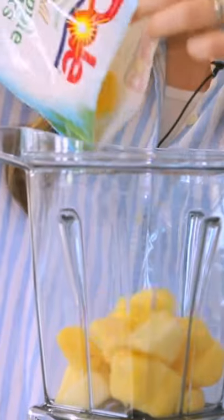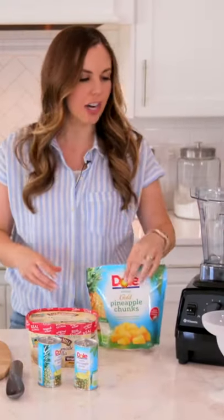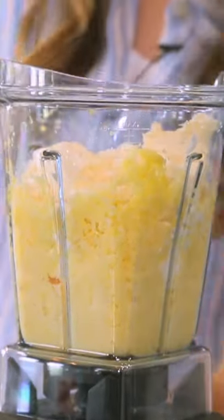So you're going to start with some frozen pineapple. You want it to be about halfway thawed so that it blends a little bit easier. You'll throw that in the blender along with vanilla ice cream. This is what makes it nice and creamy.